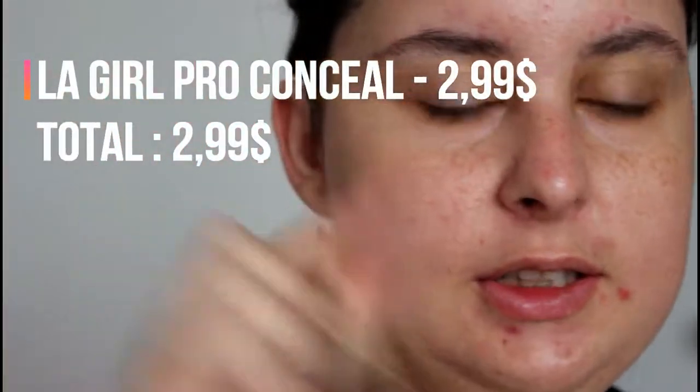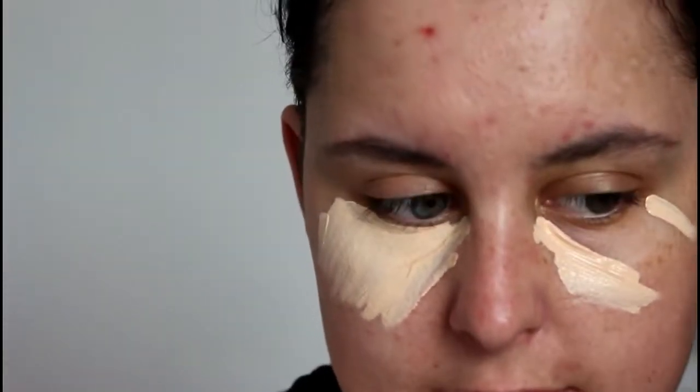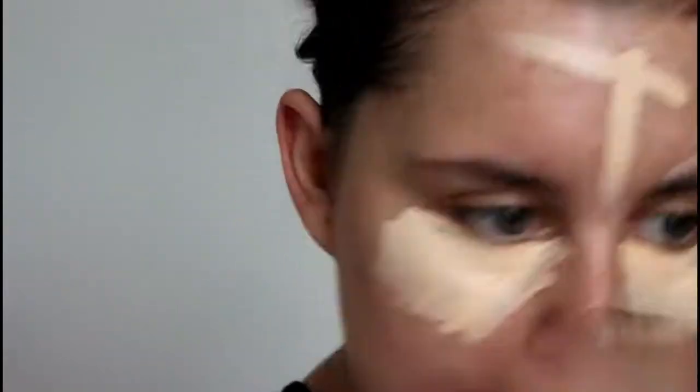I'm going to use the LA Girl Pro Conceal Concealer as both concealer and foundation. It only comes in dark shades — my shade wasn't available. I think it was creamy natural, and it was really too orangey, but porcelain seems okay. Here is the beast.